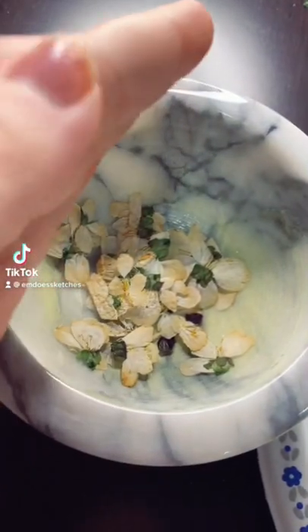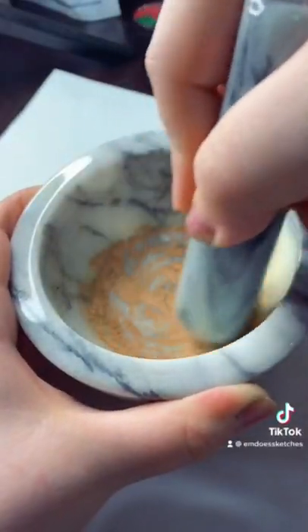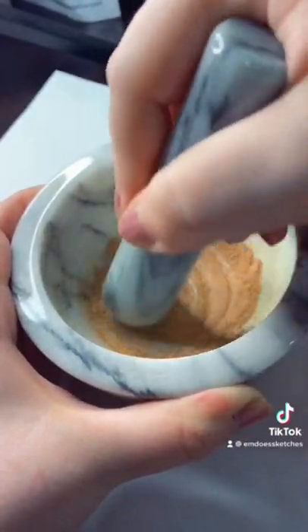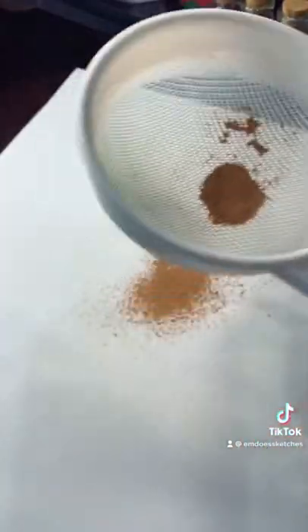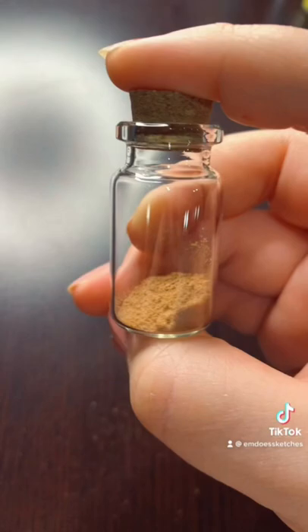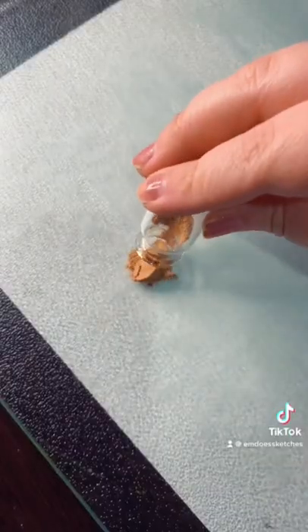Come with me as I turn these white flowers into watercolor paint. I also added two little buds of a pink flower because I hoped to make kind of a pinky paint, but it turned out kind of orange. I'm not complaining though — I think it would be a really nice skin tone.